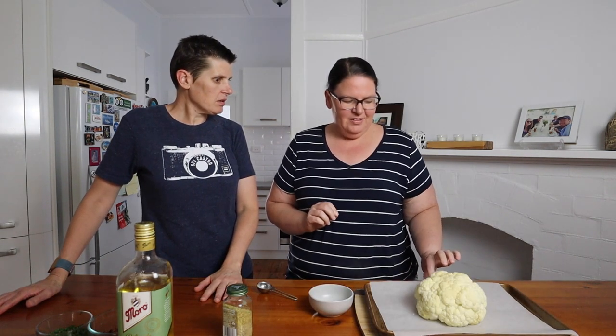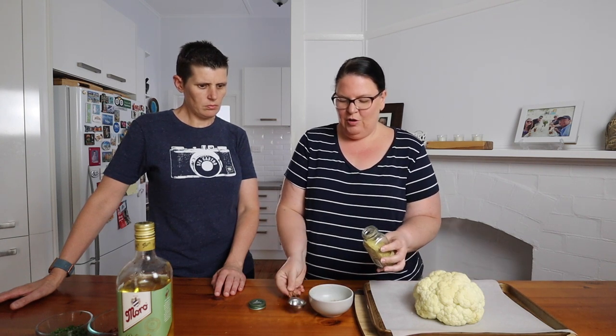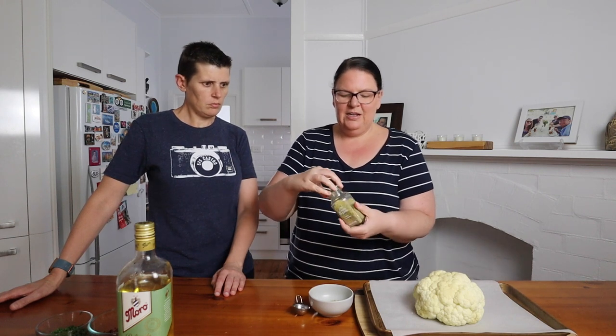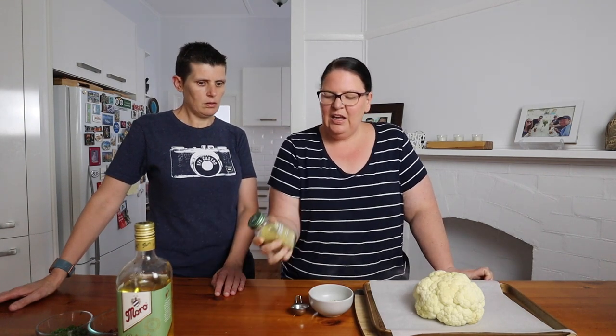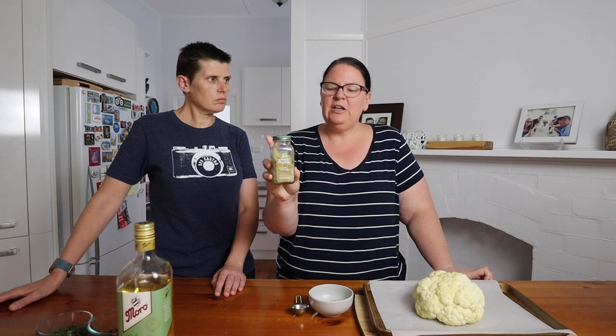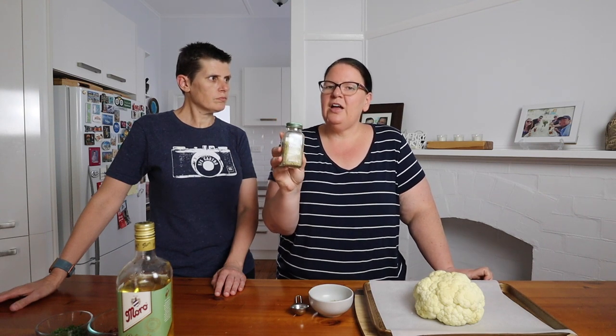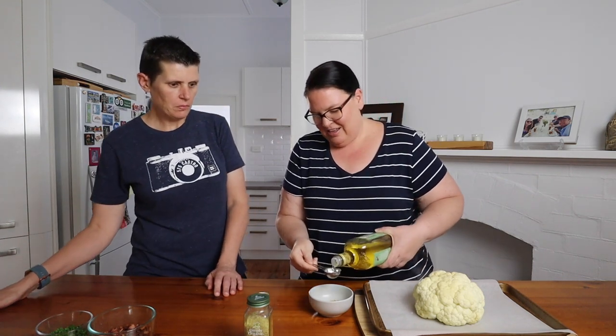Now we're going to make a little seasoning mix that we'll brush all over the outside of the cauliflower to make it taste delicious. We're using a tablespoon of adobo seasoning — the Simply Organic one. If you don't have adobo seasoning, you can use anything you like really. It's a combination of salt, onion powder, garlic powder, dried oregano, and pepper, so you can easily make your own. It's also really good on chicken wings.